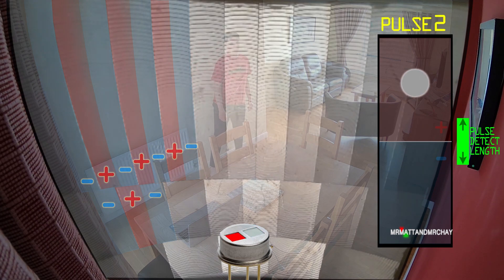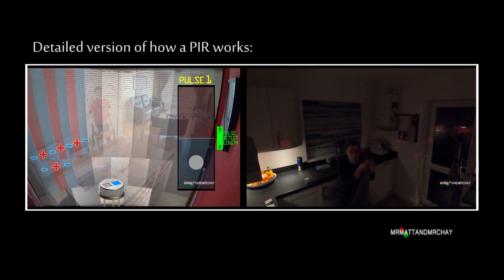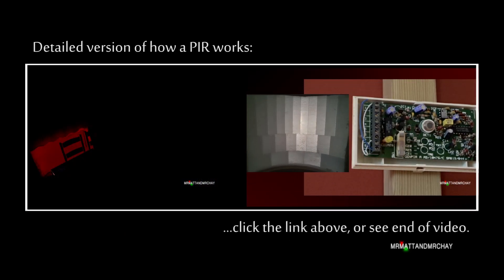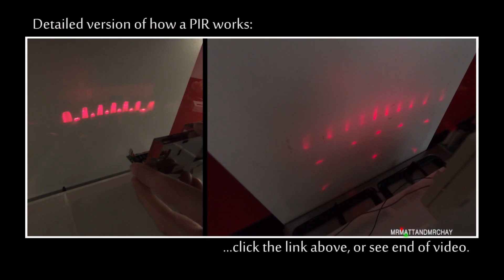Each rise and fall is called a pulse. I've created a separate video which goes through how a PIR works in greater detail. To see it, please click the link at the end of the video or see the video description.